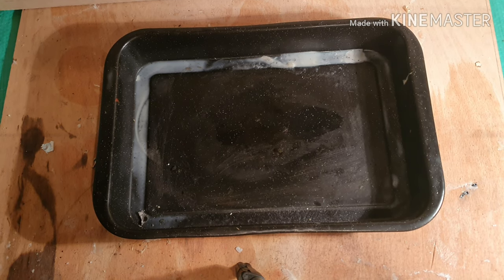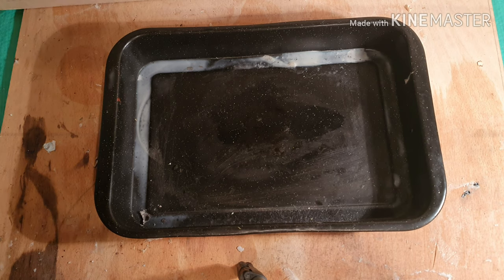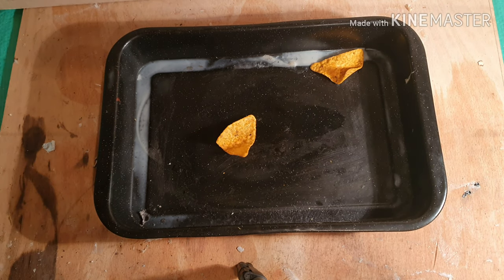Okay, hi everyone and welcome to another episode of Oscar Outdoors. Today I'm going to show you how to start a fire with just some Doritos.